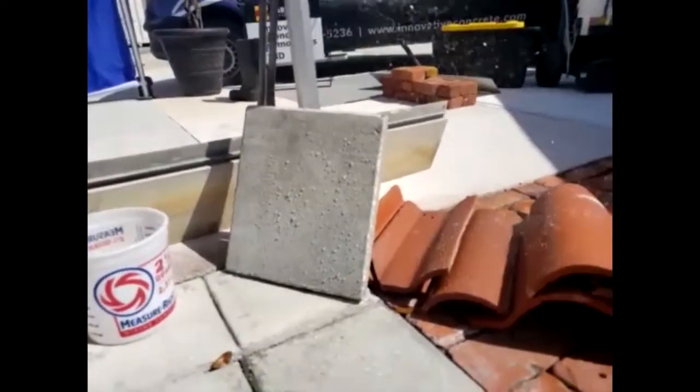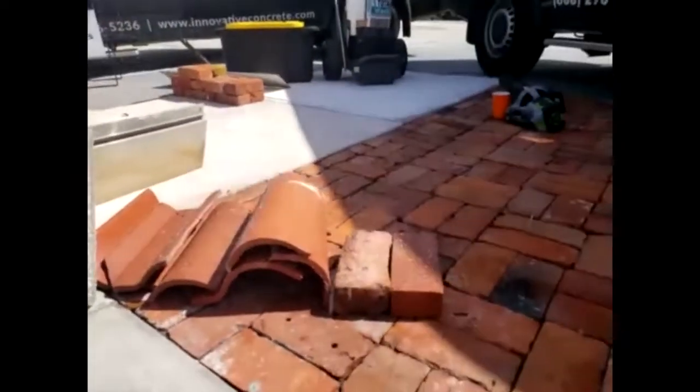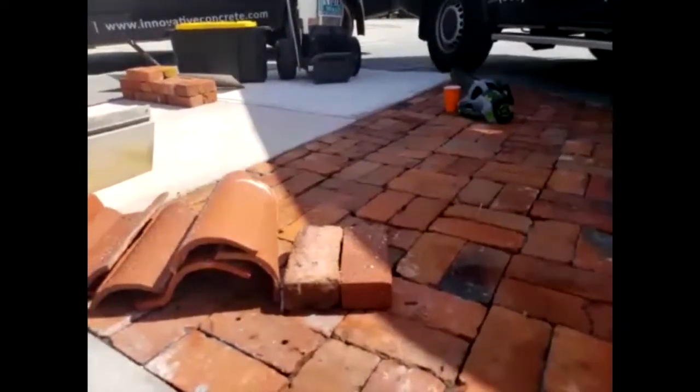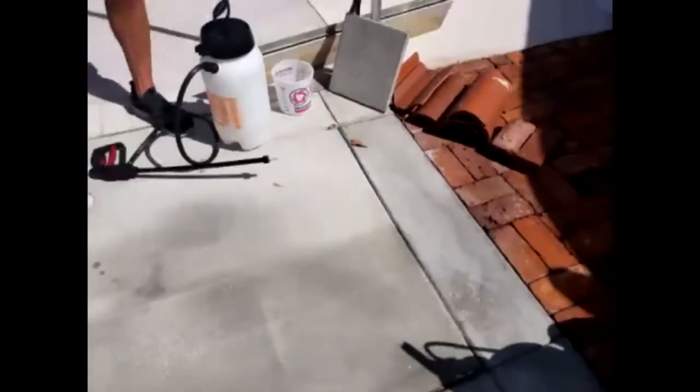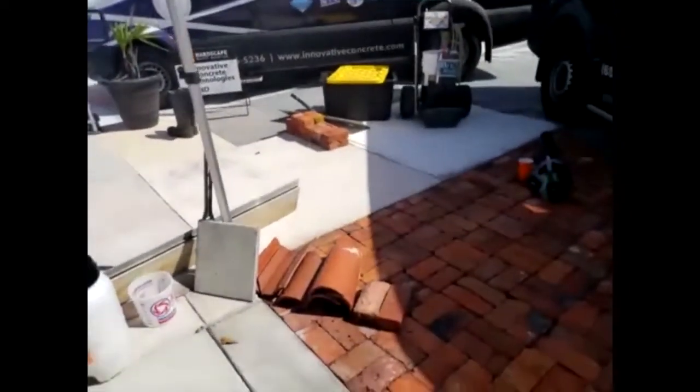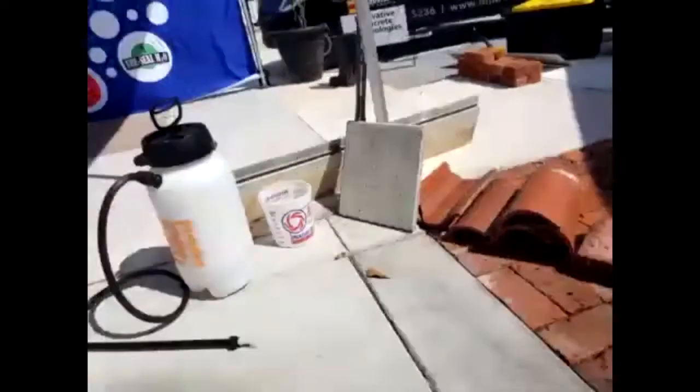We have a roof tile and clay pavers here. This has only been on for maybe 20 to 30 minutes. The best result is to try to get 24 hours if possible. The longer water doesn't get on it, the longer it's going to last; the more it penetrates, the longer it's going to last. Recoats — when do you know to recoat? When it starts to grow mold and algae or doesn't bead water — that's time to recoat.